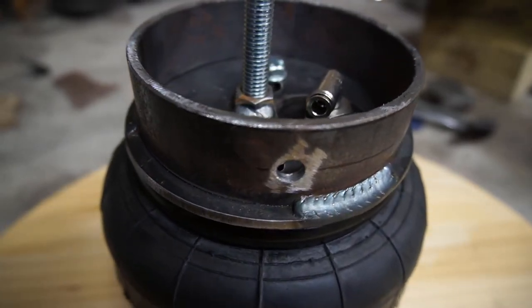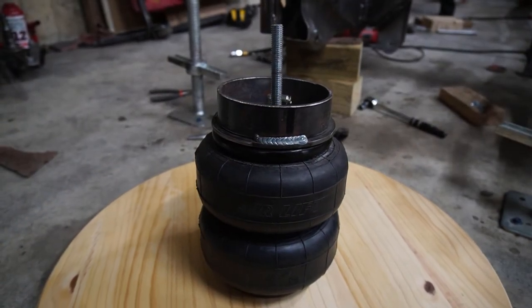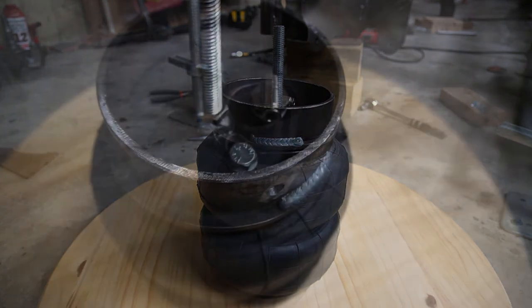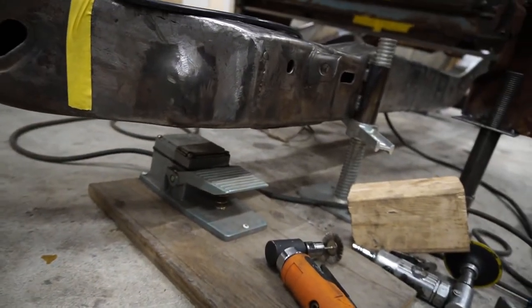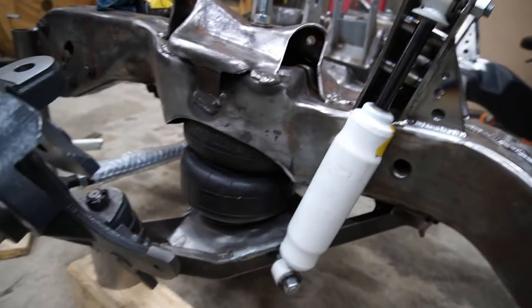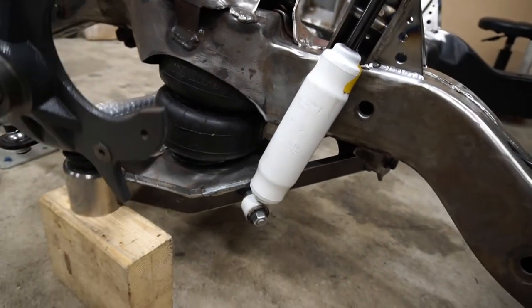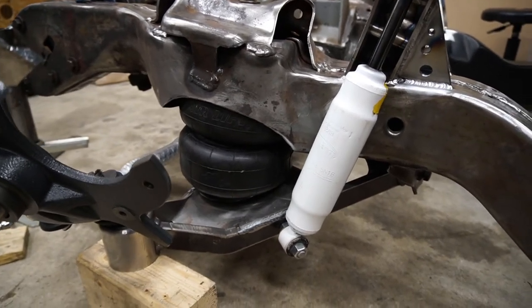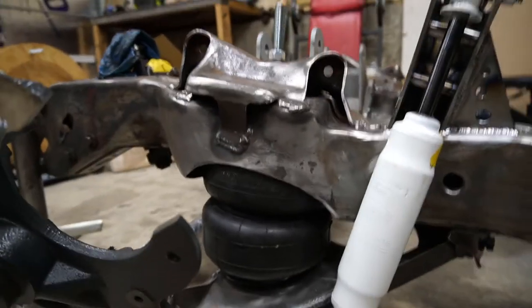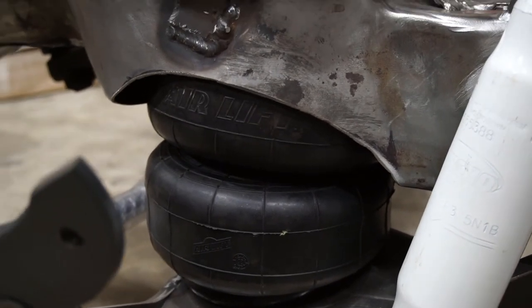So my bag cup's total height — from the bottom of the plate to the top of the bag cup — ended up being an inch and a half, and that gave me the perfect lift and perfect ride height. Right now my frame is sitting at what my normal ride height would be: six inches, or just under six inches off the ground. With that bag cup size, the suspension at ride height puts the bag within the ideal use range. Dominator lists on their site that between six and nine inches is the ideal usage condition for the bag.